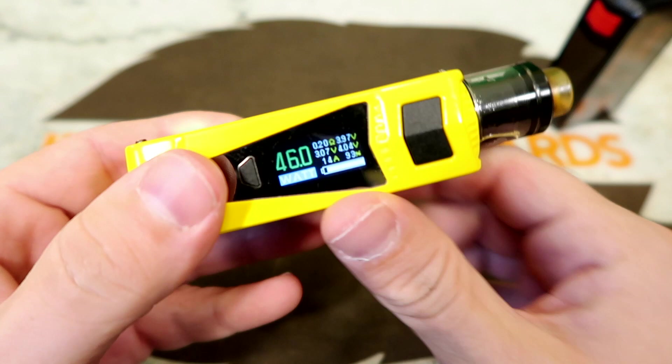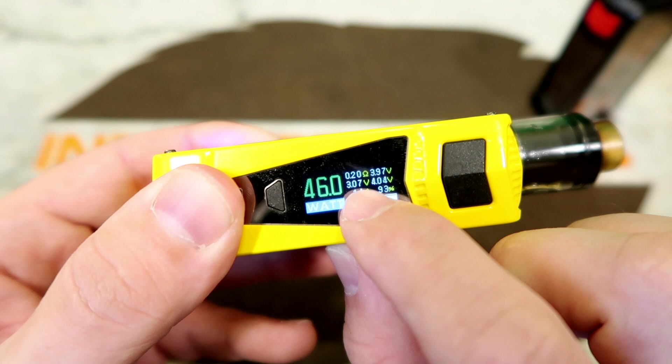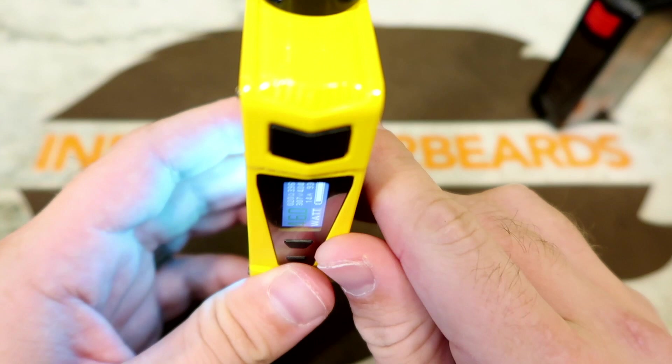On the screen you've got your wattage, the current mode, resistance, dual battery voltage with a live readout, applied voltage, amperage, and a battery meter. That's pretty much it for the up-close look — we'll jump back and talk about it.